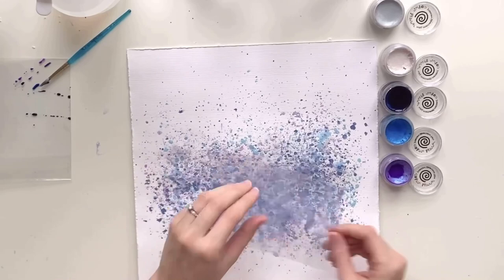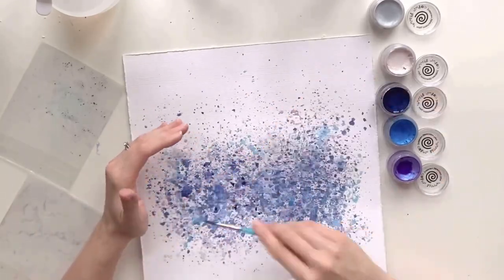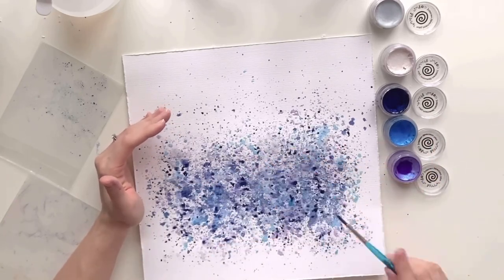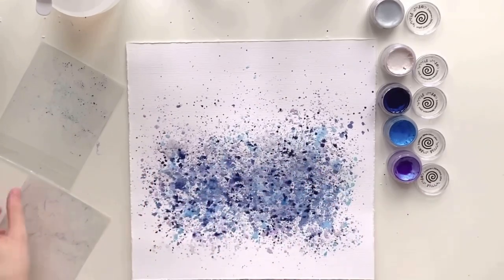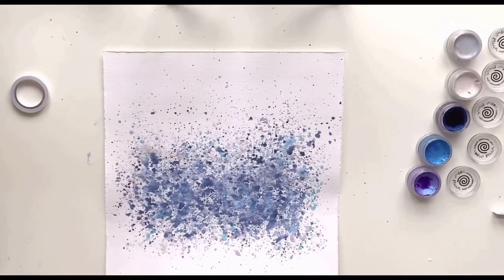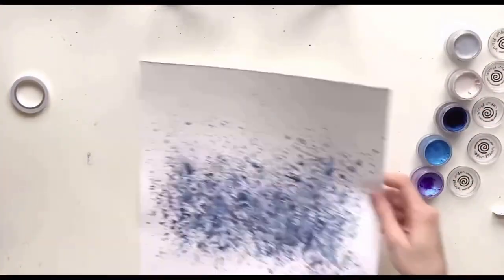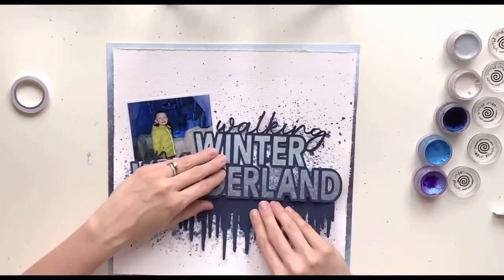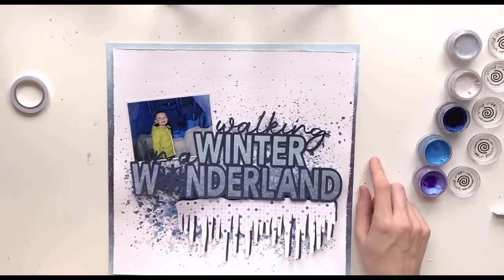I love how all these colors look together and they really complement my photo, which is of my little boy at our local garden center. They do a winter wonderland walk every year and they very kindly let us go in on our own at lunchtime when there was nobody else there. These paints are really shimmery — as the name suggests, Cosmic Shimmer — and you'll see it better in the close-ups.